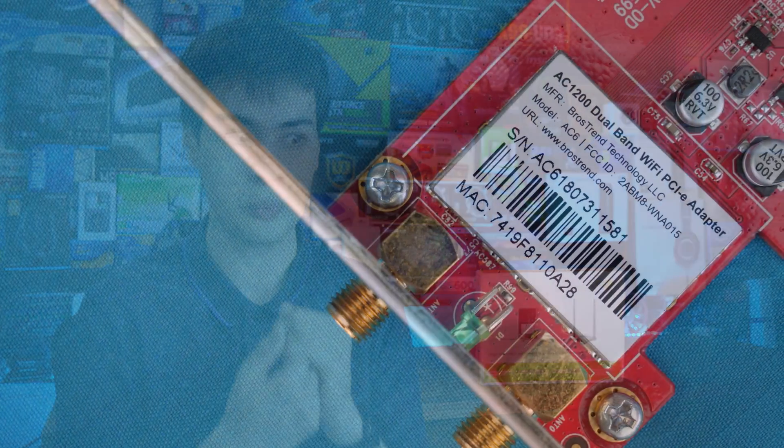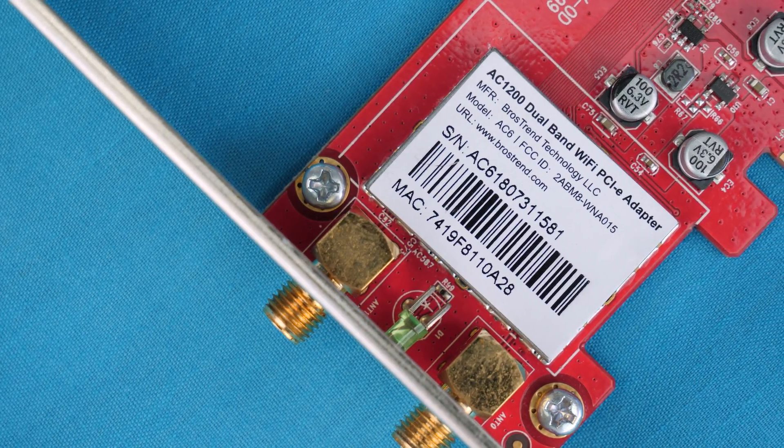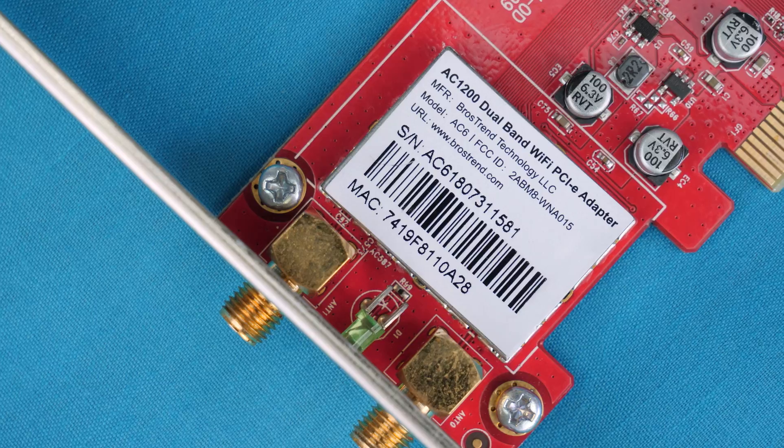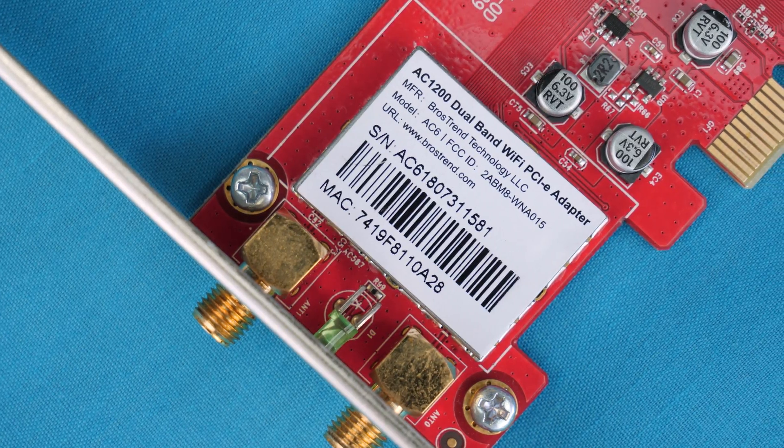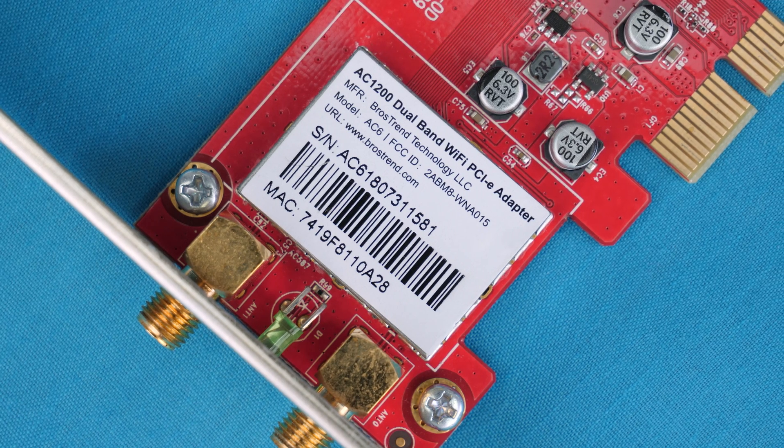Jumping into the specs department, we are looking at a PCIe 1x interface and the half-height design allows us to fit it in both small and large systems — great because you don't really have to worry about whether it will fit. Taking a closer look at the card itself, we find the wireless chipset covered by a small metal cover.